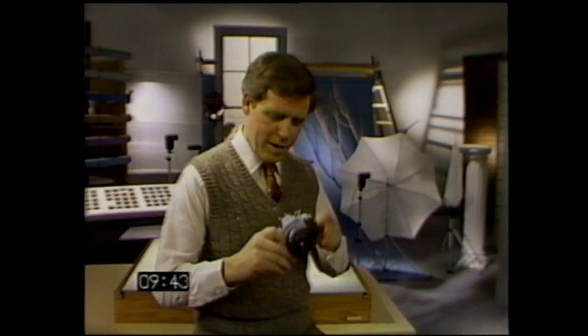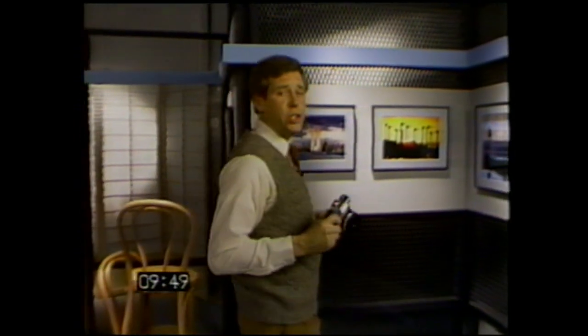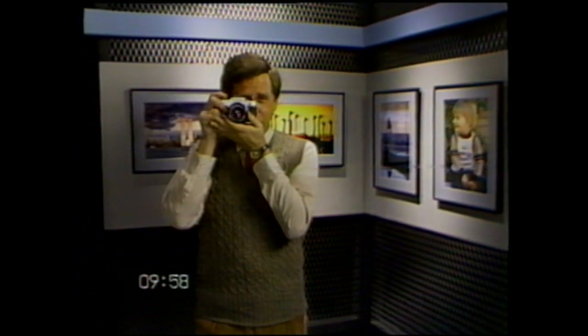Now that we've talked about the FG's four modes, let's explore some of the basics of creative picture taking, starting with composition. The nature of your subject will dictate whether you hold your camera vertically or horizontally. If you're not sure which framing best suits your subject, shoot it both ways — it won't be long before you develop a feel for the right framing in most situations.